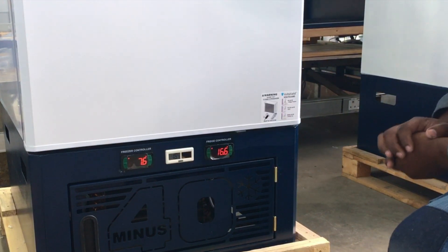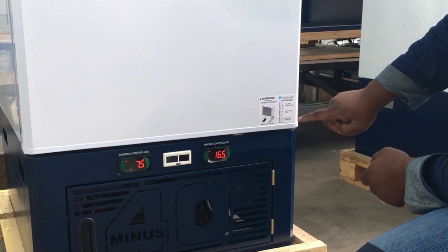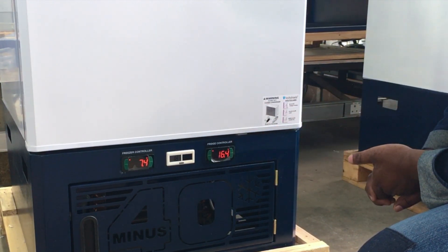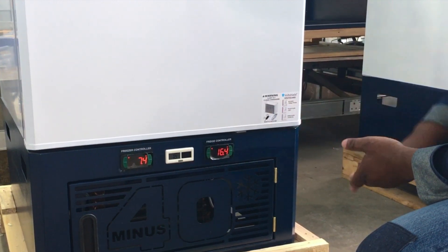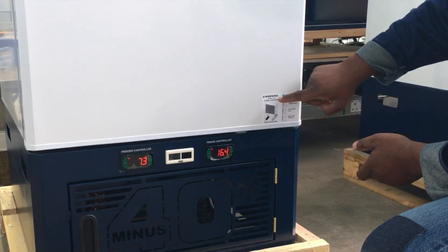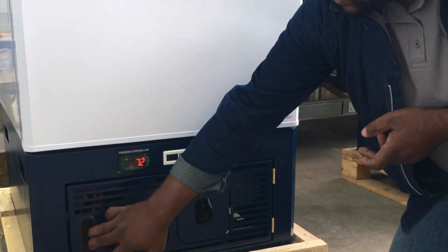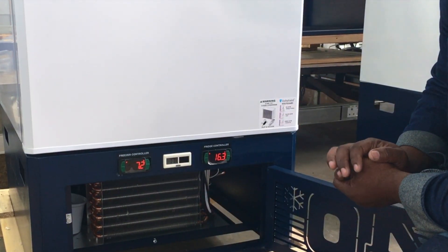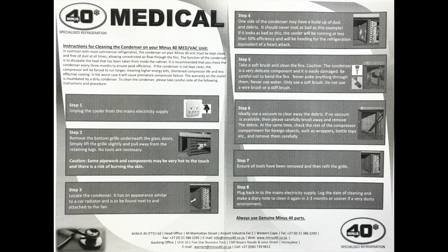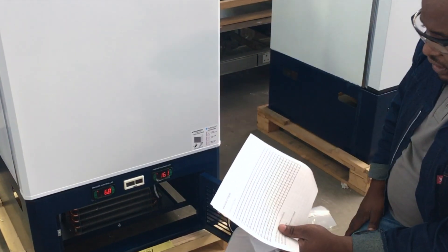Make sure the voltage protector shows a green light before using the fridge. This fridge has a new controller with a warning alarm to clean the condenser. When you see 'AC1' appearing on the fridge controller, explain to users during training that they need to open the service panel and clean the condenser. Instructions on how to clean the condenser are in the manual. They should clean the condenser monthly and keep records.